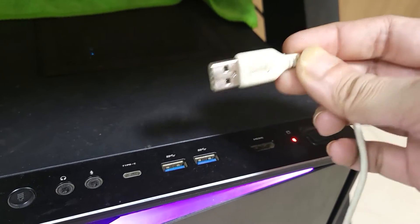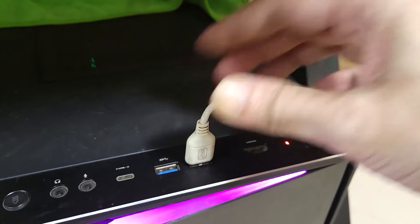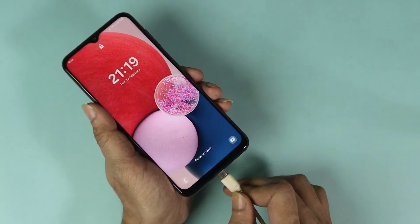The first thing you have to do is take your phone's charging cable and connect one end to a laptop or desktop computer, then connect the other end to your phone.